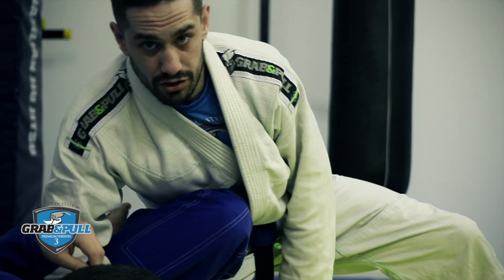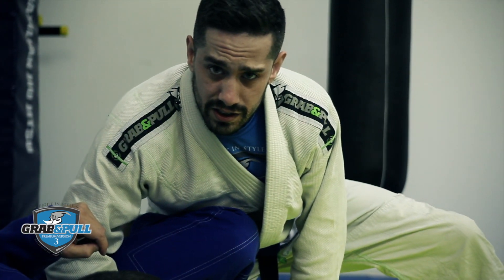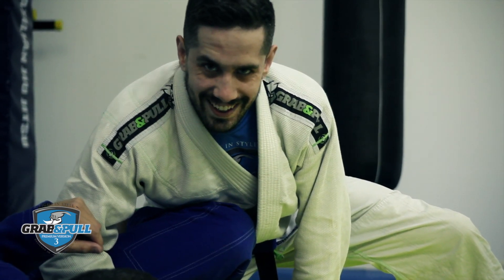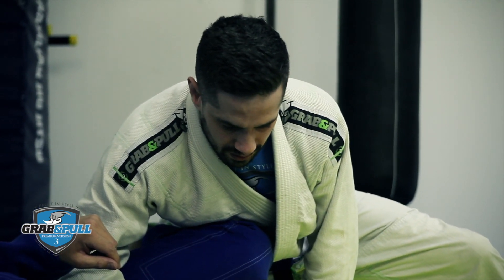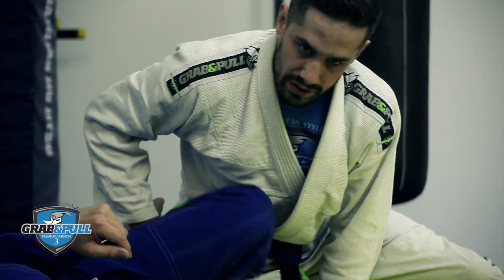I used to hate being in this position in competition. But since I learned this pass — I mean this pass — it's gotten a lot easier.